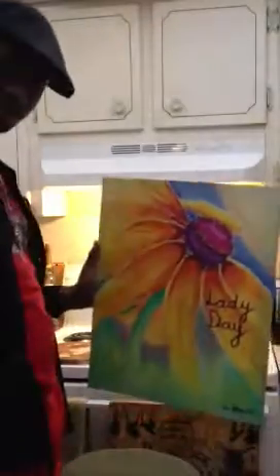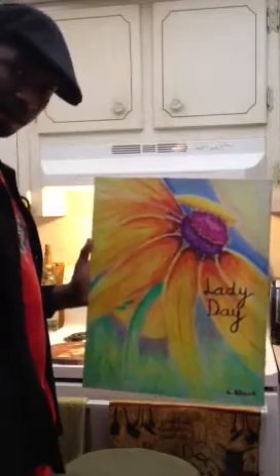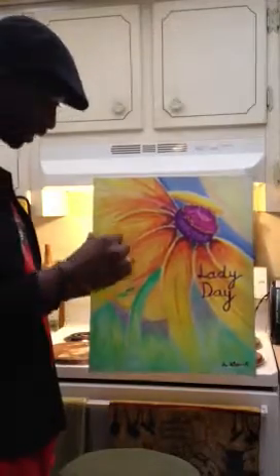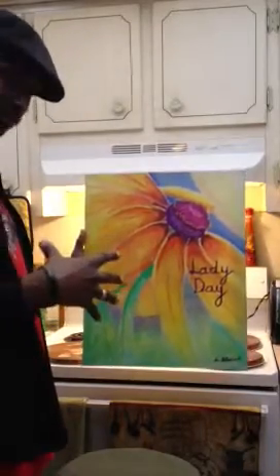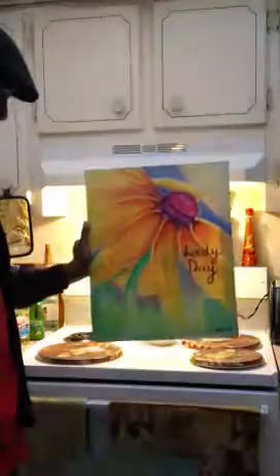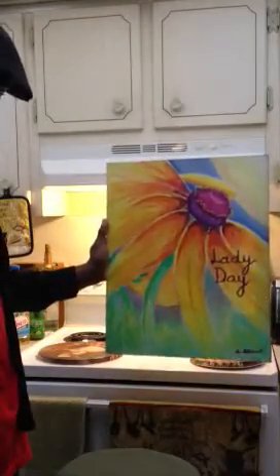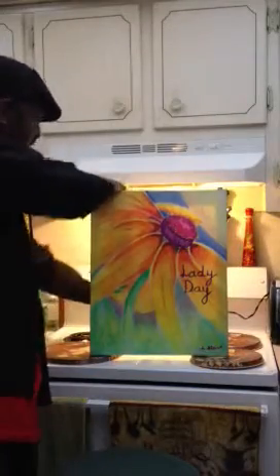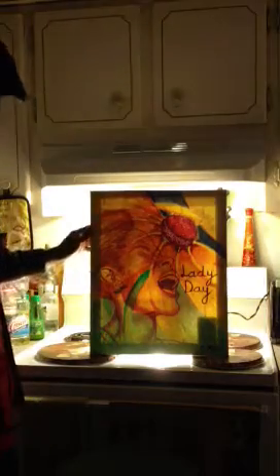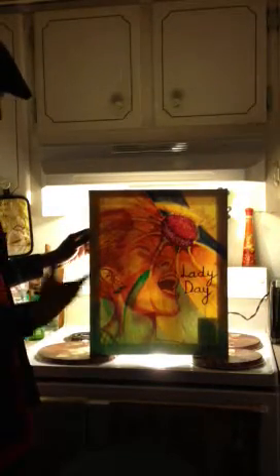Keeping in theme with hip hop and jazz, we've got a tribute piece to Lady Day. What I did with this one is put an image of Billie Holiday that transitions through. When you hit the lights and let it settle a little brighter, you're able to see a clear image of Billie Holiday appearing in the painting.